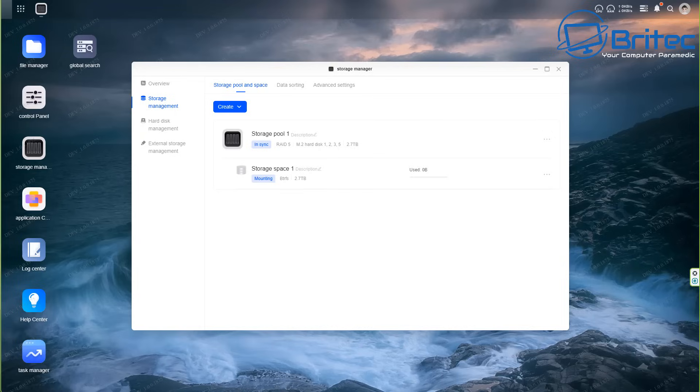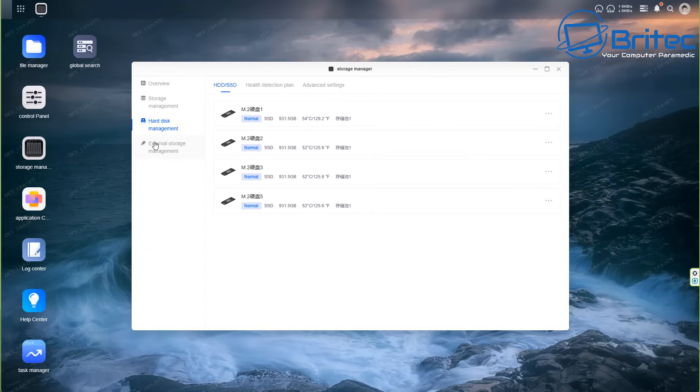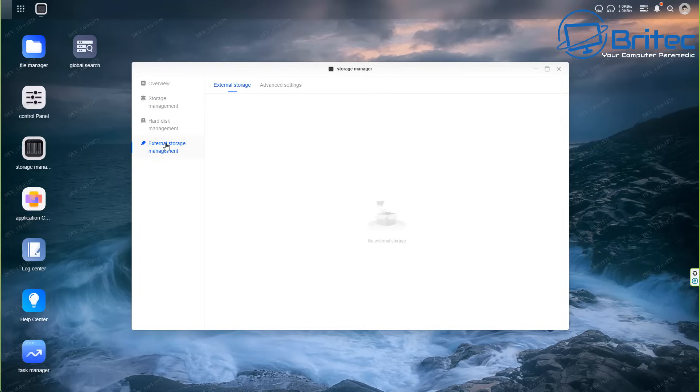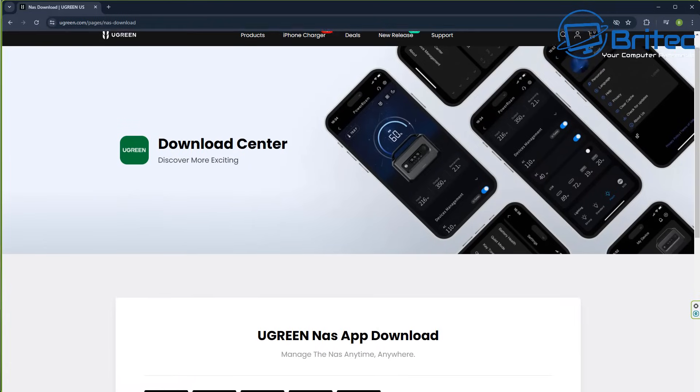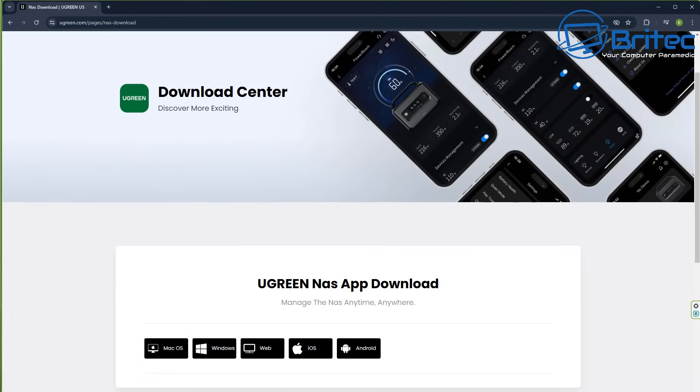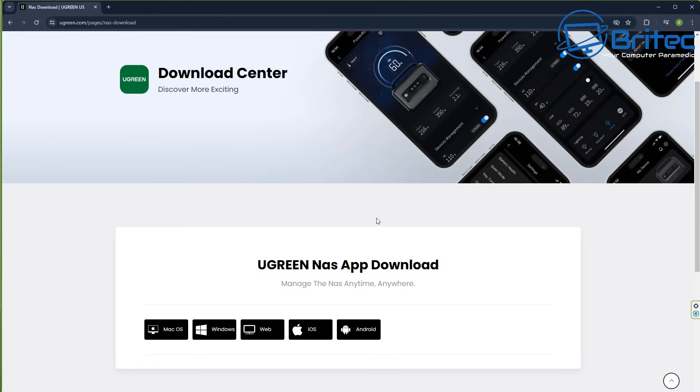From here you can create users, start uploading content to your NAS, sync your phone to it, and install applications like Docker and other programs. You can also use other operating systems on this NAS if you wish - though that may change later on. UGreen's own operating system is pretty decent, and it works on macOS, Windows, web, iOS, and Android.